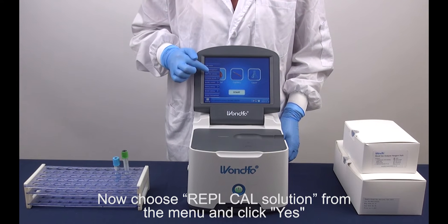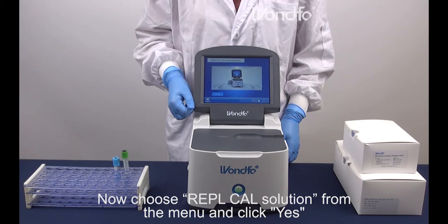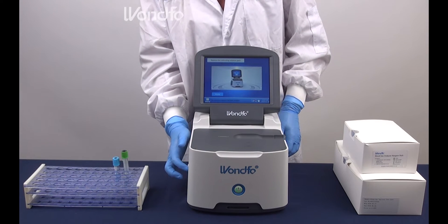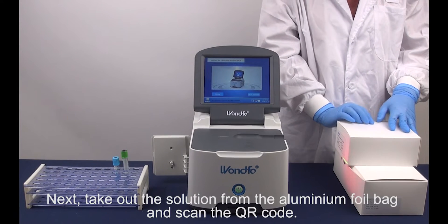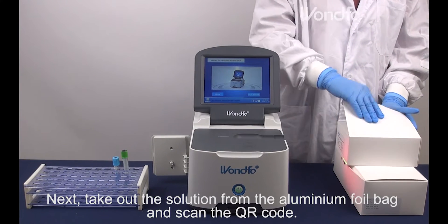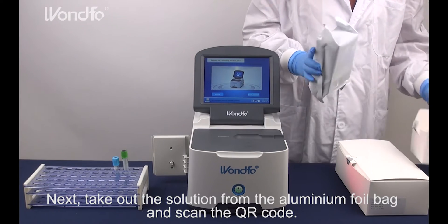Now, choose Replace Calibration Solution from the menu and click Yes. Next, take out the solution from the aluminium foil bag and scan the QR code.